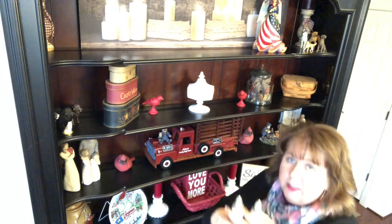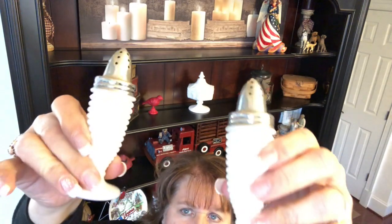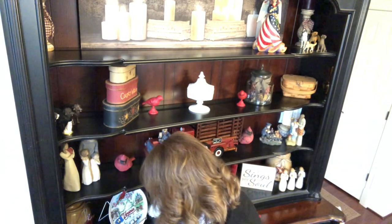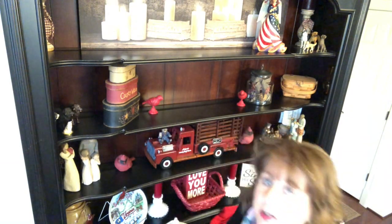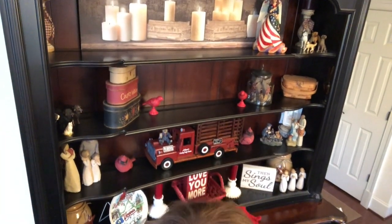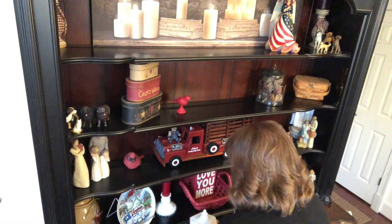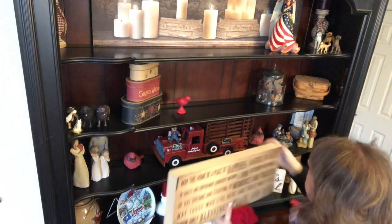My mother-in-law Helen got me these beautiful salt and pepper milk glass shakers — weren't they cute? I wanted to be sure to display them. And Mick, one of my subscribers, got me this. I'm just kind of playing around here. I did bring this side back in — I'm not even sure it fits up here.